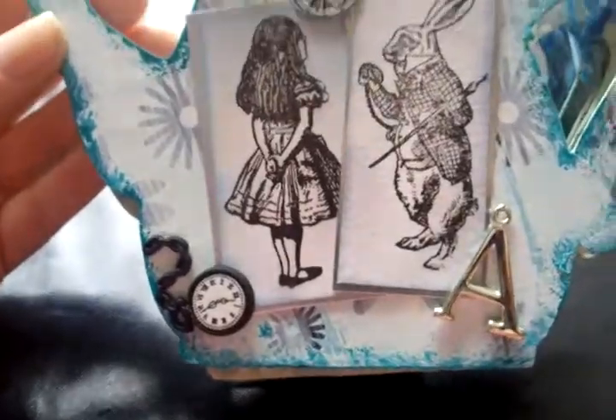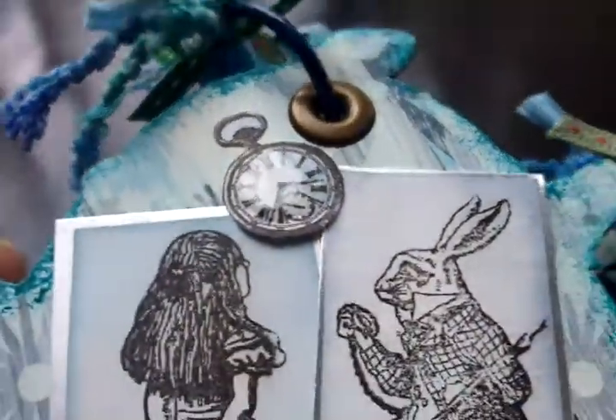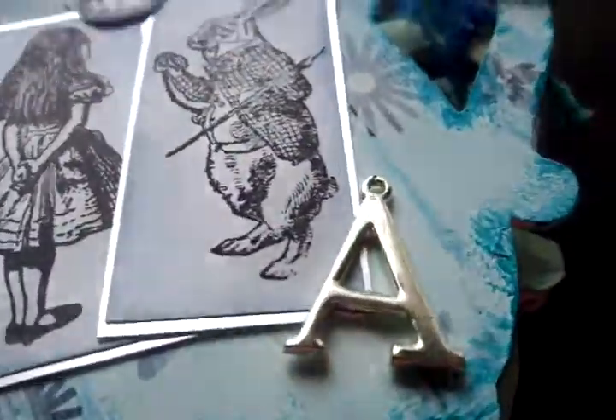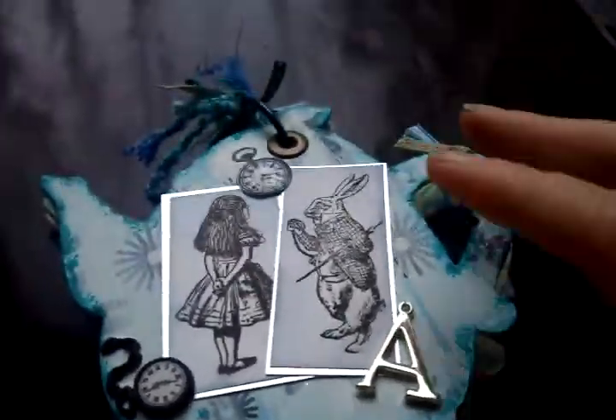We tried to find more but there wasn't any. This is a clock face and I've put glossy accents over the top to give it a real watch feel to it. And this A stands for Alice and Alicia, as that's my daughter's name who it is for.